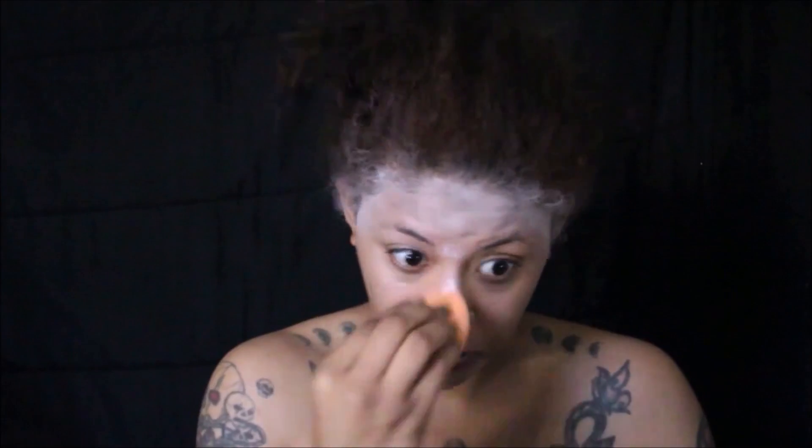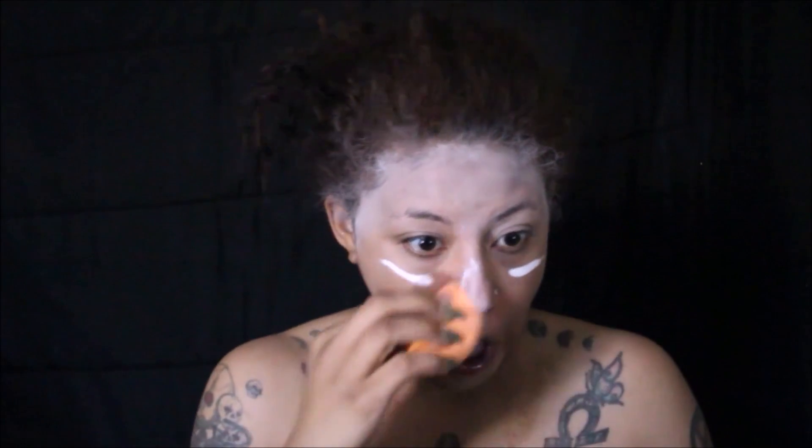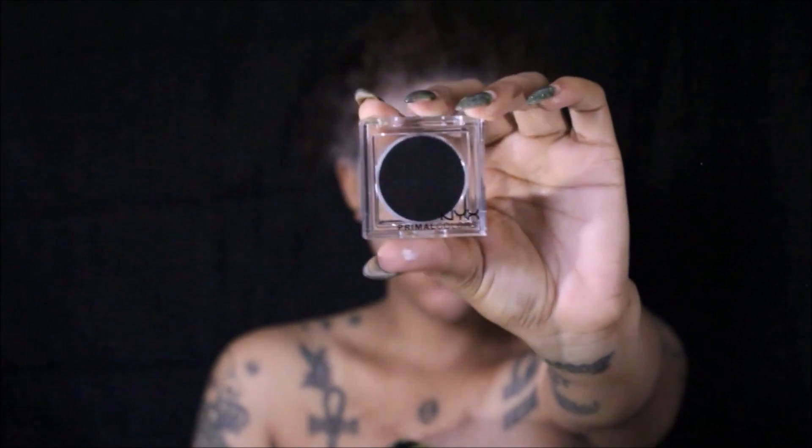Once that is placed, I'm going to go in with a makeup sponge and continue to blend that out in the places where I want the white to show. Once all that is blended out, I am going to go over it with a setting powder and set all the white areas placed with the white jumbo pencil.